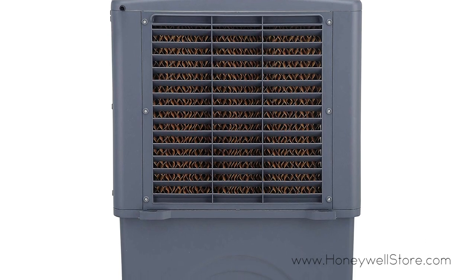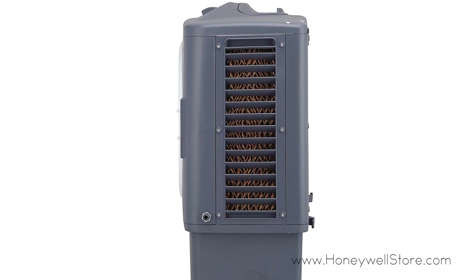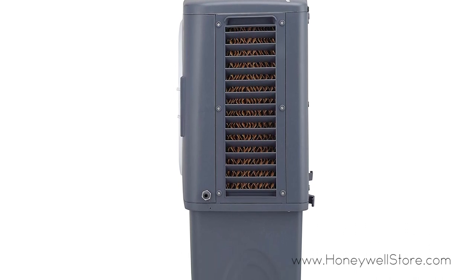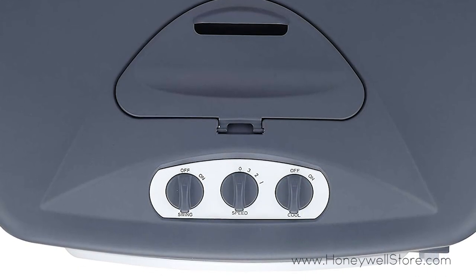More than just a fan, this air cooler reduces temperature through water evaporation with its moist and cool breeze, and is ideal for areas both indoor and outdoor up to 610 square feet.